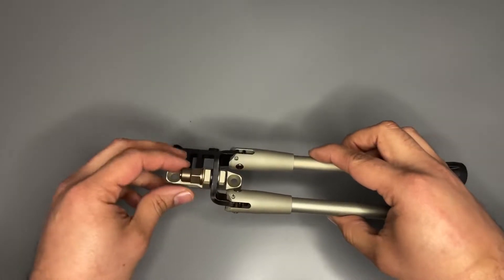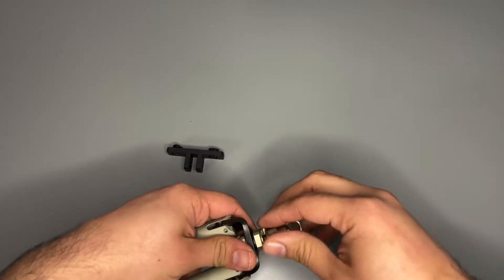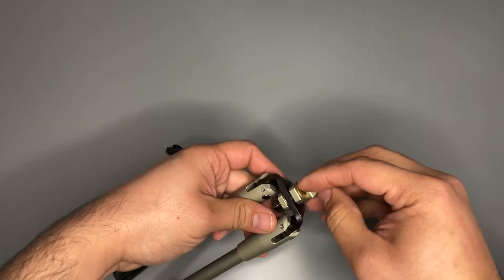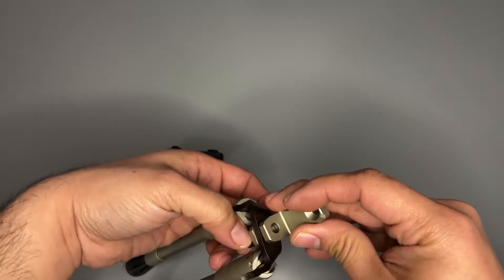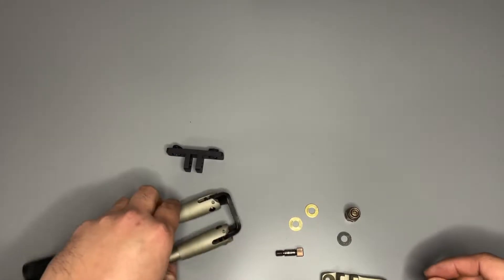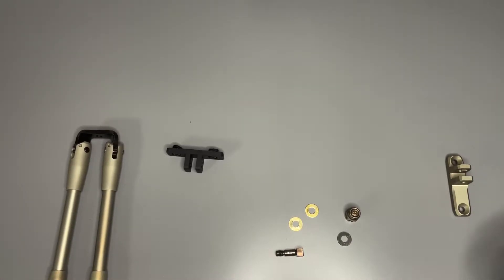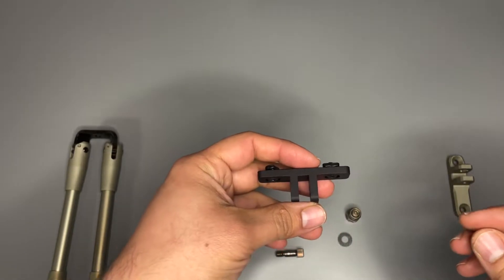So this was already pre-loosened. What you do is basically disassemble it, and we keep this — you can save it — and then you attach this to your rifle. We'll get back to that in a second.